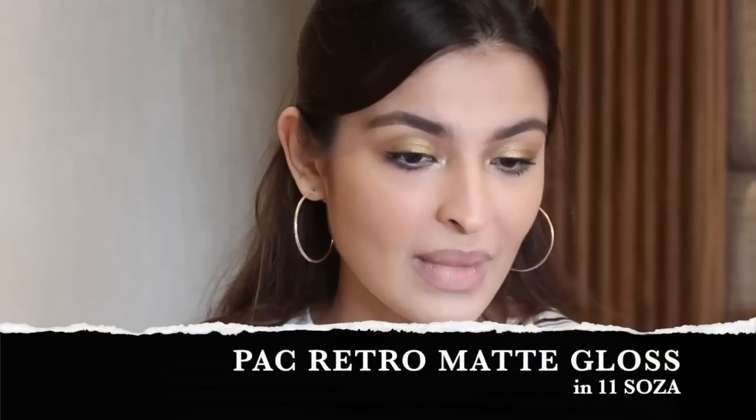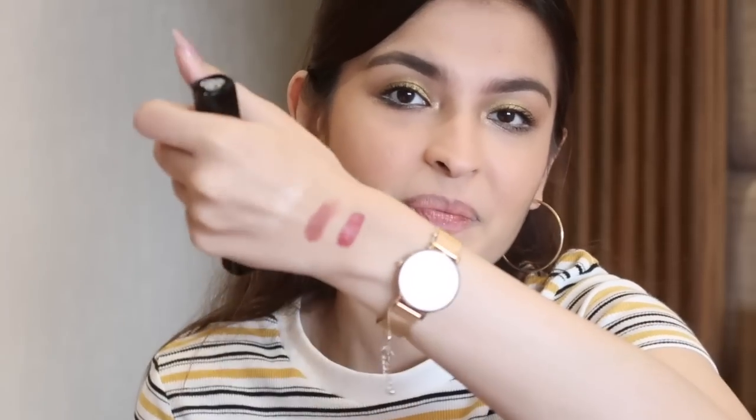Down to the last step — lips. Using two PAC products they sent me earlier: their Retro Matte Gloss in 1111 Soza, and their usual lipstick in Brunch — a nude-ish color. Swatching both on my hand: Brunch is the nudey one, Soza is a little more vibrant. I'm going with Soza — I love this color, it's amazing.